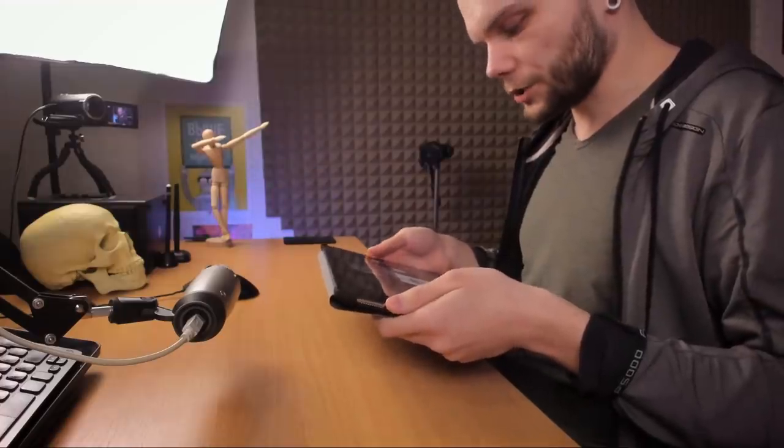Hi guys, my name is Borrodante and today let's finally talk about the iPad Pro. I did get the iPad Pro 12.9 inch, the 2017 version, so this is generation 2.